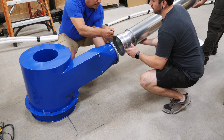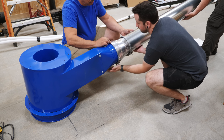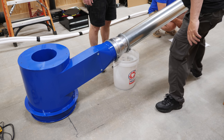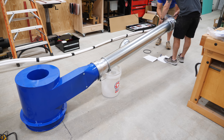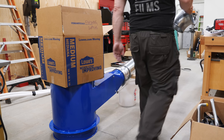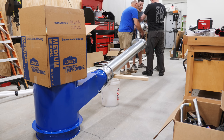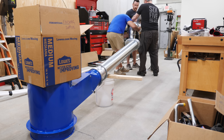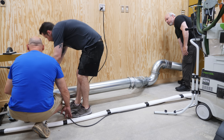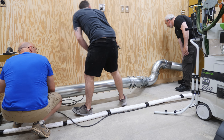When laying out the initial run, we made sure we had one full section of straight pipe coming off the dust collector, which helps reduce turbulence and improve efficiency. After the straight section, the line makes two 90-degree turns to raise the ducting to about 10 feet above the ground, keeping it up and out of the way. All the 90-degree turns are longer 90s so they don't restrict the airflow. Before mounting everything, we checked for clearance from the wall, which also determined where we mounted the dust collector.